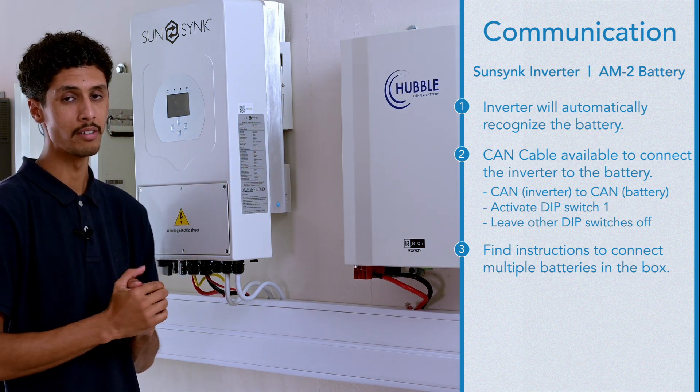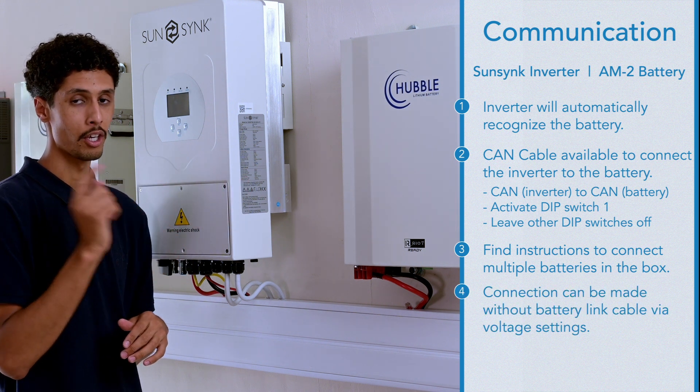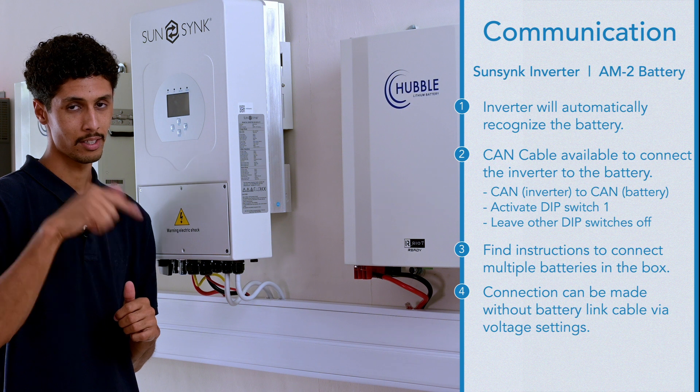However, if you don't have a CAN cable, you can set the SunSync and the Hubble battery up on voltage settings. You can find the link down below in the comment section.